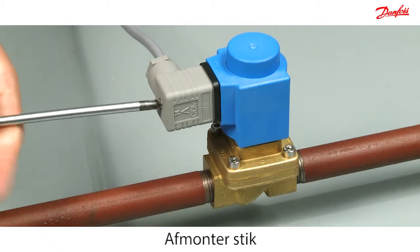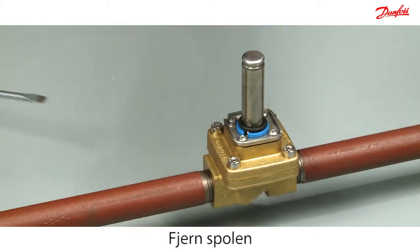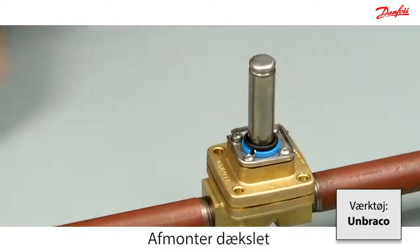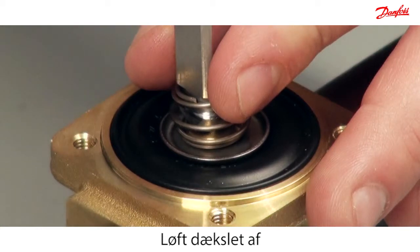Disconnect the power by dismounting the plug. Use a screwdriver to lever the coil from the valve body. Disassemble the valve top cover by removing the four screws. Carefully lift off the cover and take out the armature assembly inside the valve.